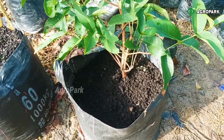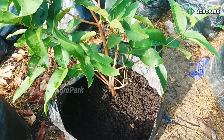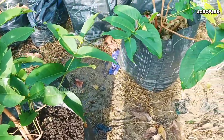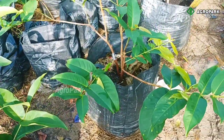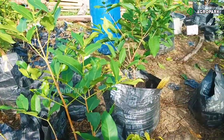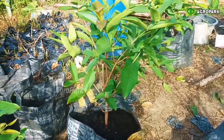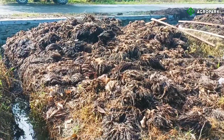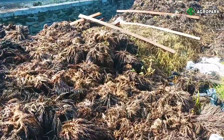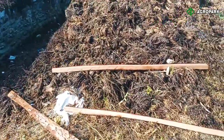Ini contoh skala kecil, di lahan sempit, di planter bag. Sobat bisa kembangkan lagi untuk lahan yang lebih luas. Jangan berpikir bahan itu hanya dari limbah dapur — limbah dapur itu hanya contoh. Di alam ini sangat banyak melimpah bahan organik: semua daun-daunan, semua ranting-ranting kayu. Di daerah saya yang paling mudah ditemukan adalah limbah dari tandan kelapa sawit. Limbah dari tandan kelapa sawit seperti ini cocok untuk di lahan yang lebih luas. Jadi jangan berpikir kalau lahan luas kemudian mengumpulkan limbah dapur, itu akan lama.